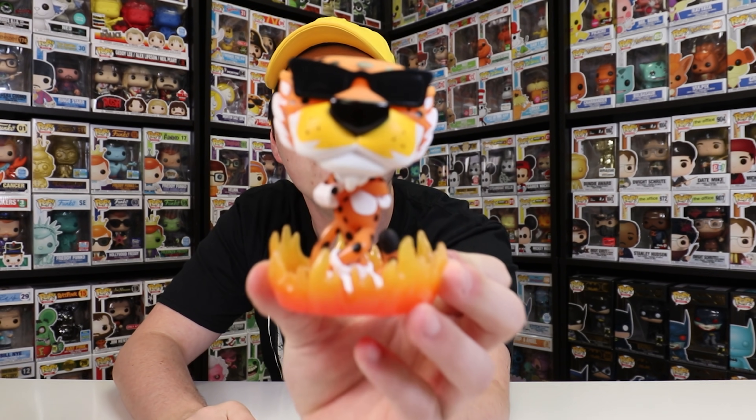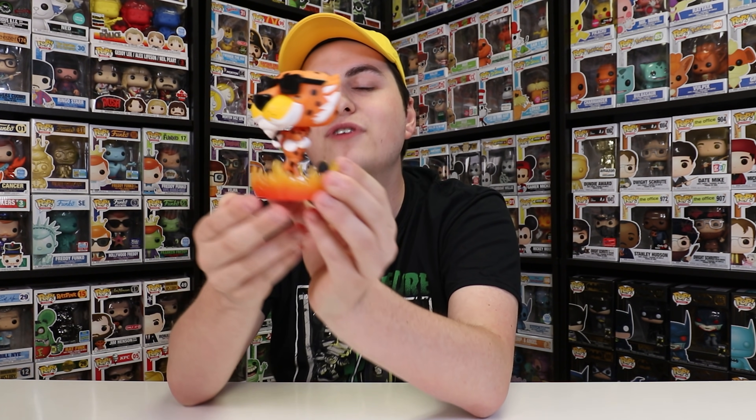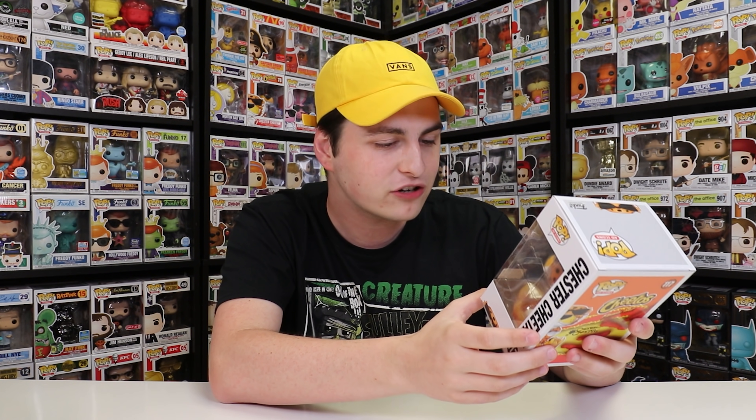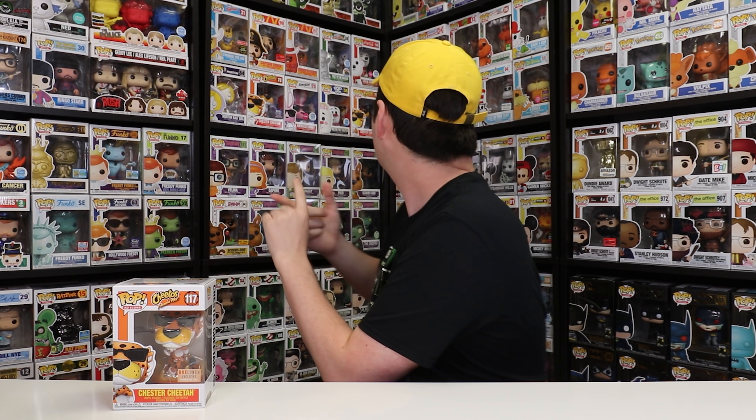I'm taking this one out of the box. Chester isn't normally like this in the Flamin' Hot commercials — I wish they made him a red color so he was more like that Flamin' Hot theme, because this one kind of just looks like the normal Chester. But I'm pretty sure everything that's orange and yellow on this figure glows in the dark. They made him more accurate but added flames around the bottom, so you're getting an entirely new sculpt for Chester. This Chester Cheetah was one of the only ones I needed to finish my ad icon collection. There was the Funko Hollywood one, the normal one, the flocked one, the diamond edition, and this — five different versions, and now I have every single one. It's only worth $21 and I paid $30, but I needed it for my set.